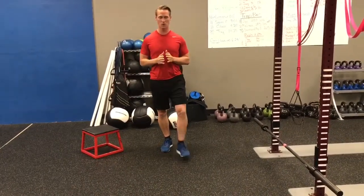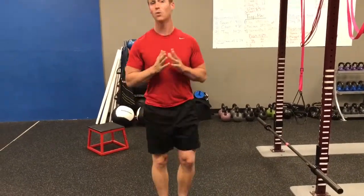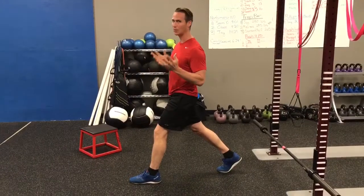Number five is a traditional lunge: step forward, sink, and stand. Step forward, sink, and stand. For a bonus exercise, another modification is a split squat, which is exactly like a regular lunge.